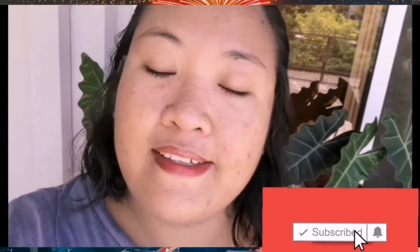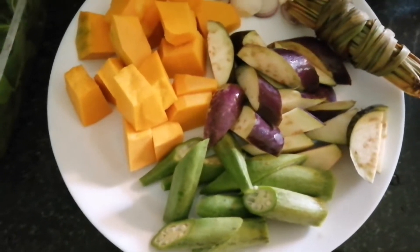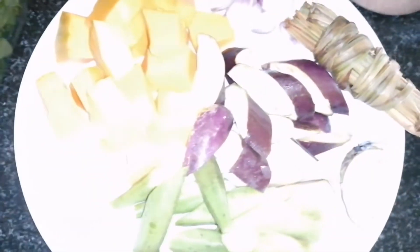Hello guys, welcome back to my channel. Hey guys, ayan, ito siyang ang ating lasuwa.